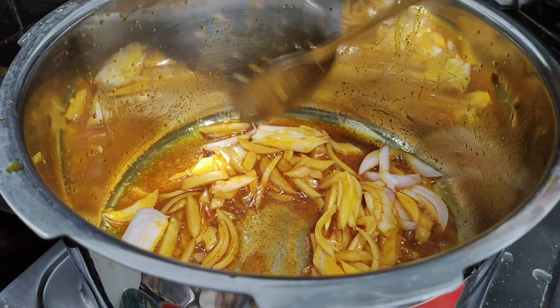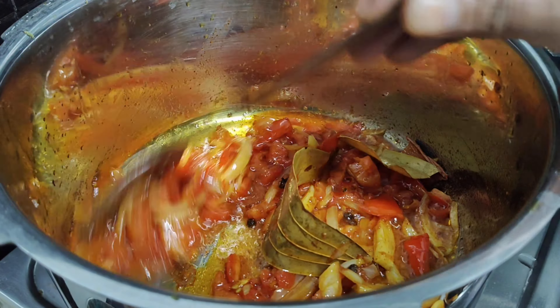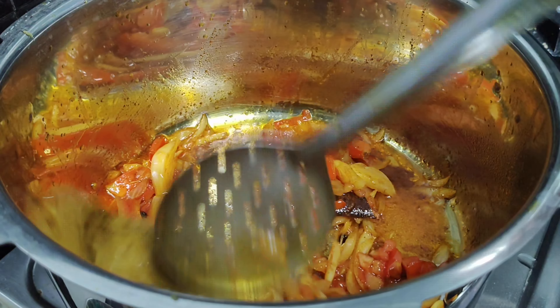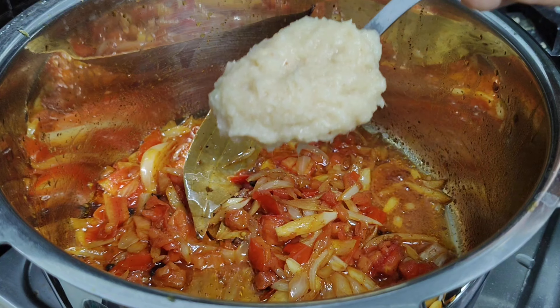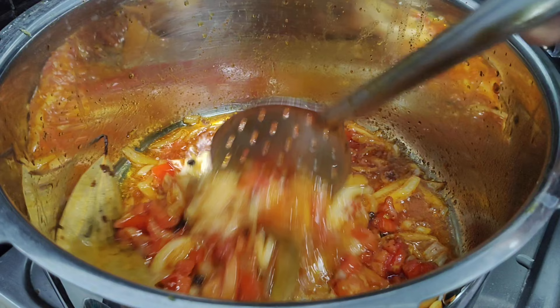Now put the tomato on top. Pour the tomato into the vegetable oil.